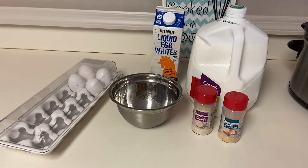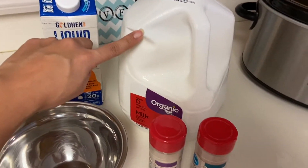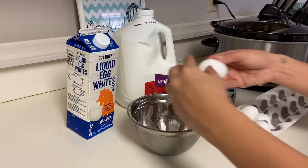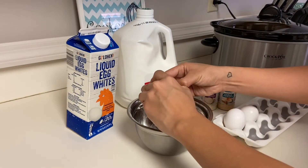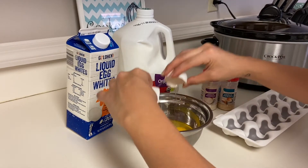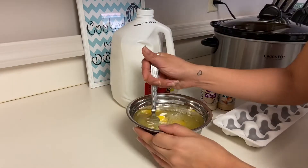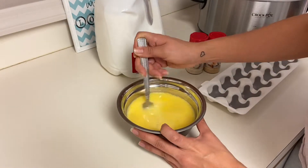So now I'm going to make my egg mixture. I'm going to put four eggs, some egg whites, a little bit of milk, and I'm also going to put some onion powder and garlic powder too. As I'm preparing the egg mixture, I set my stove to low with the salami, turkey, and spinach in the pan.